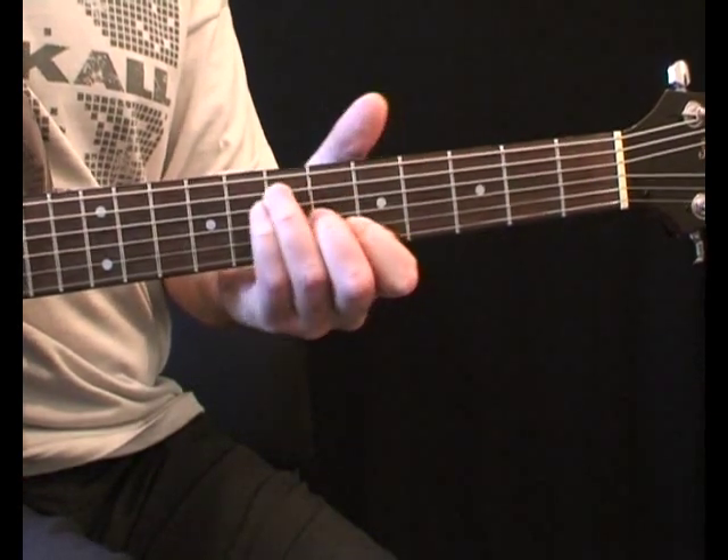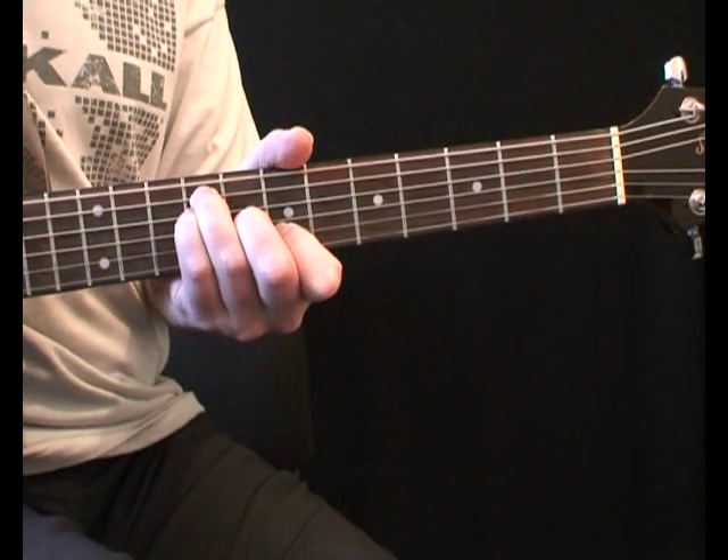Next, move the whole chord shape up 2 frets. Again, include the 2 E strings.